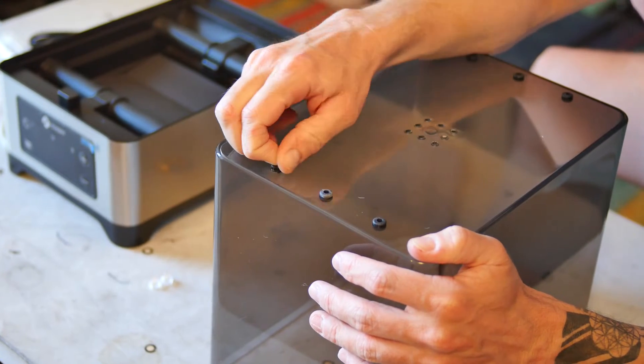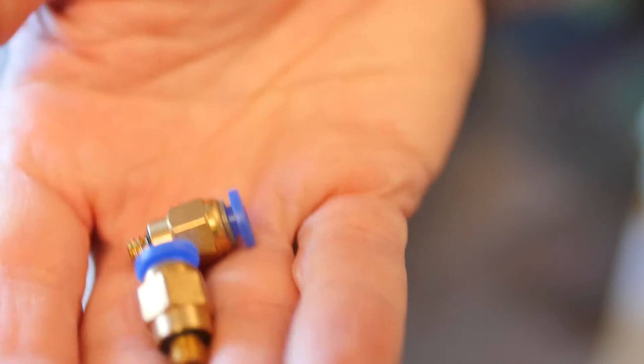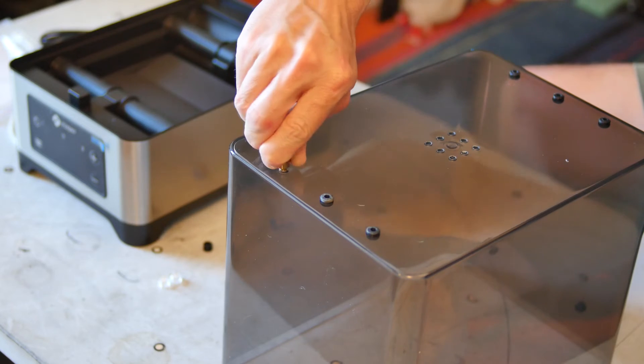I swapped out the included rubber grommets in the filament exit holes for push-connect pneumatic fittings for PTFE tubing, for a more rigid filament path to my extruders.